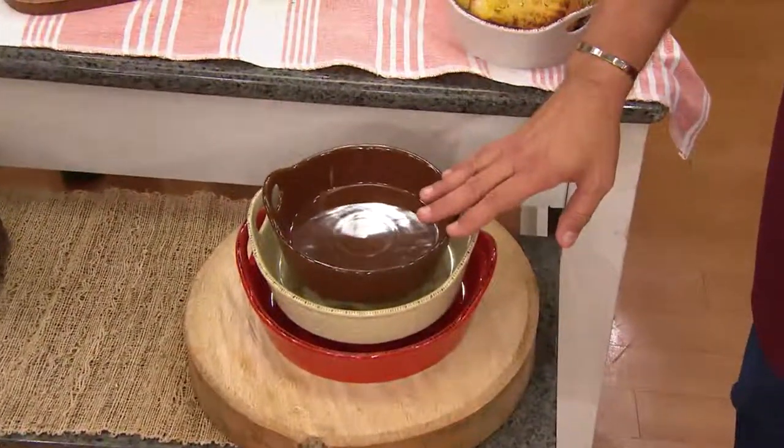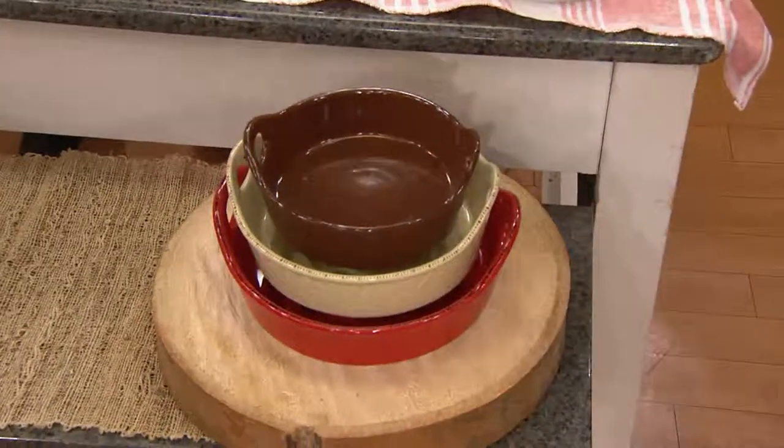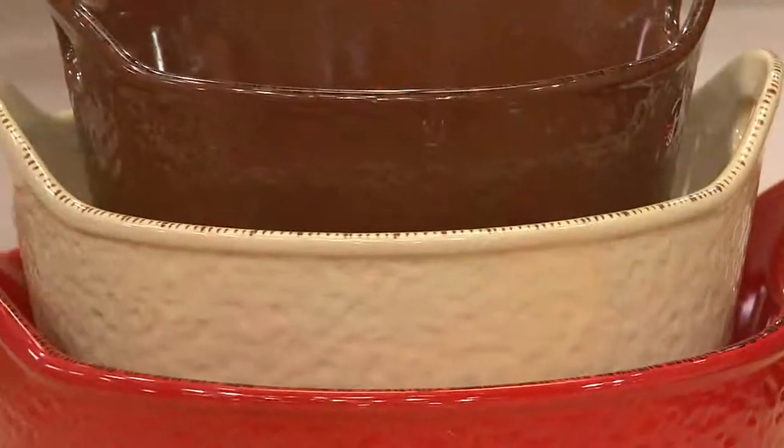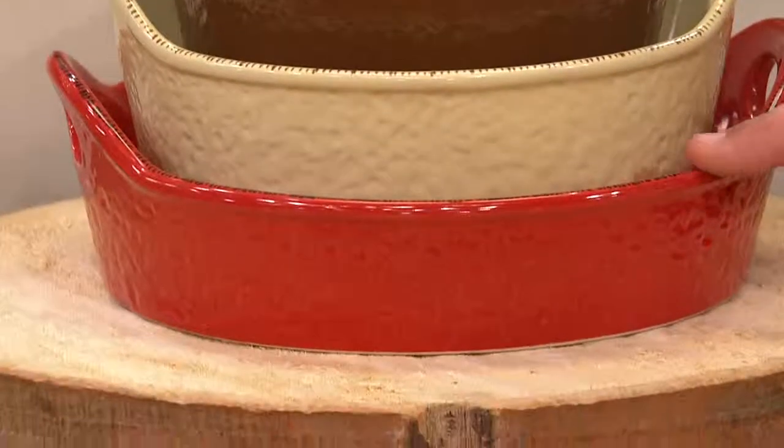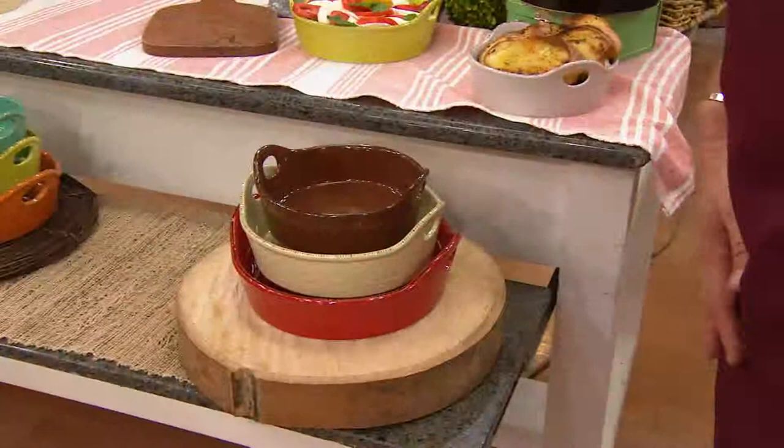We have this for you in three different color palettes. The first color we're calling Rustic. This one includes the brown, the ecru, and then of course that kind of burnt red color, which is so, so nice.